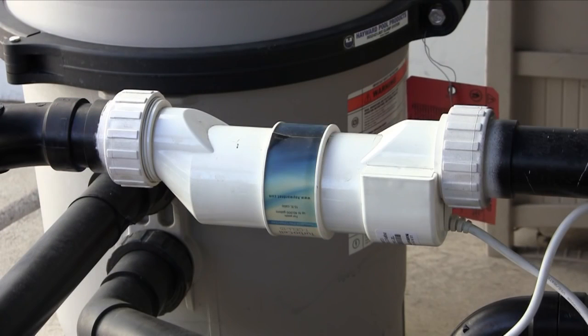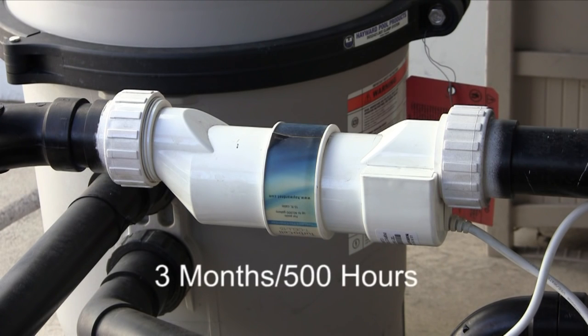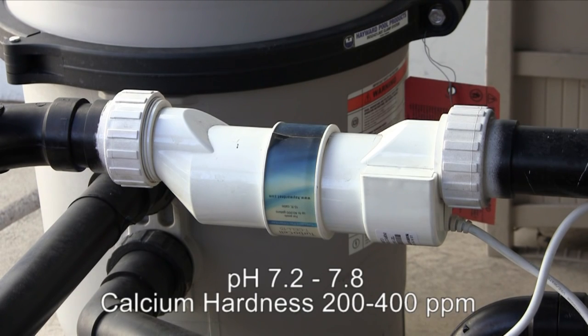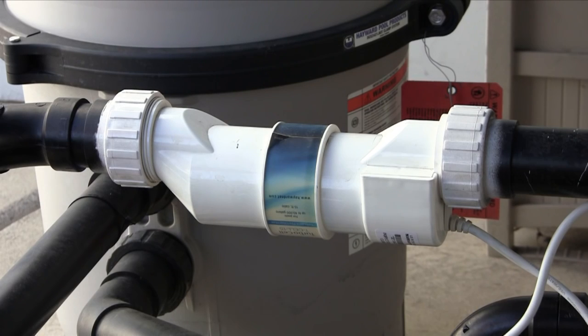For optimum T cell operation and life expectancy, you will need to inspect your T cell approximately every three months of operation or 500 hours, and clean the cell if necessary. Cell cleaning frequency is dependent on several factors. pH and calcium levels in the water have the greatest effect. Maintaining pH between 7.2 and 7.8, and keeping the calcium level between 200 and 400 parts per million, should result in the cell only needing to be cleaned three to four times a year.